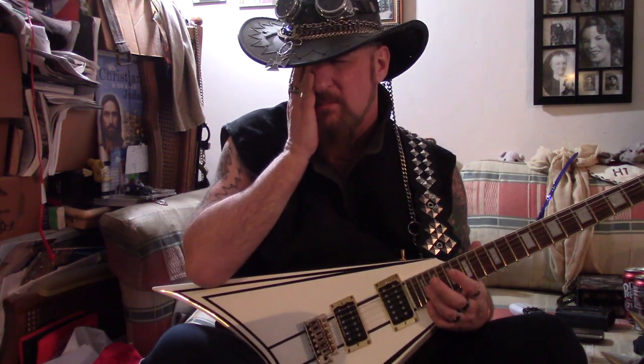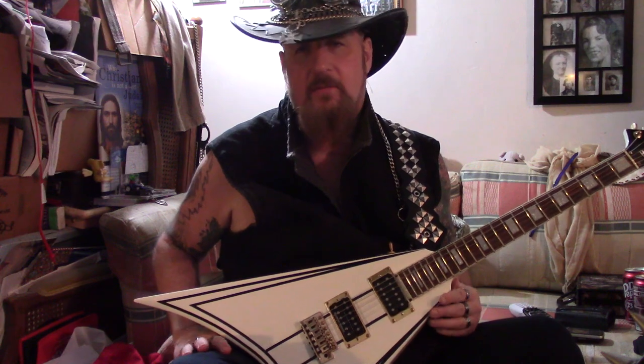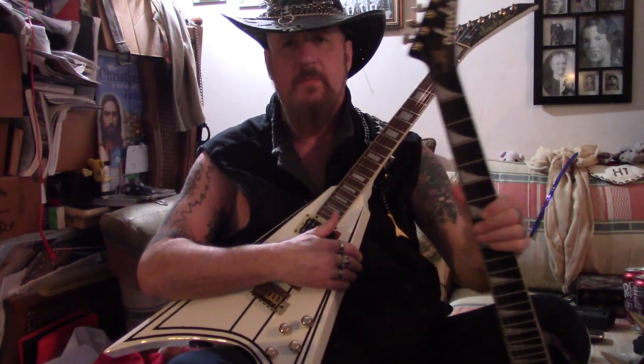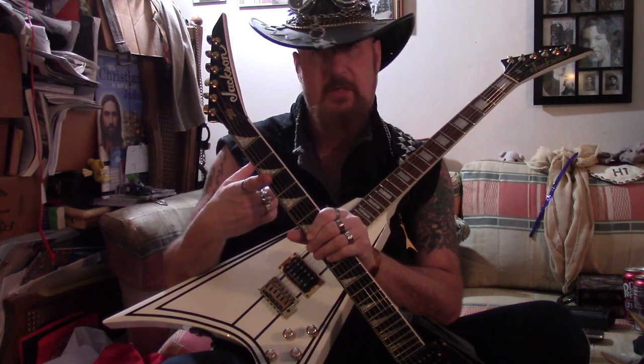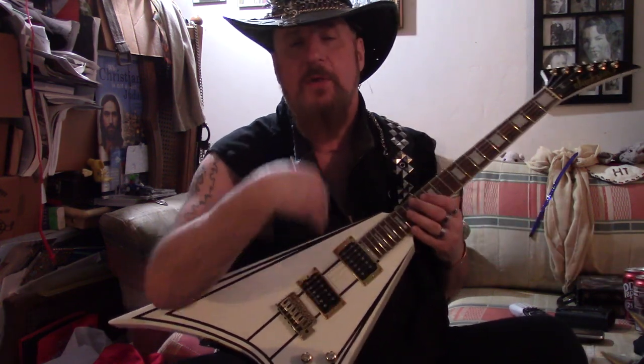Rick Nielsen from Cheap Trick — I remember he had a wall of red Marshals. That was weird looking. I can't remember what tour that was, the Dream Police tour or something. Anyway, there you go — the twin axes of evil. This was supposed to be called the Original Sin, so this would be the second sin. There it is.